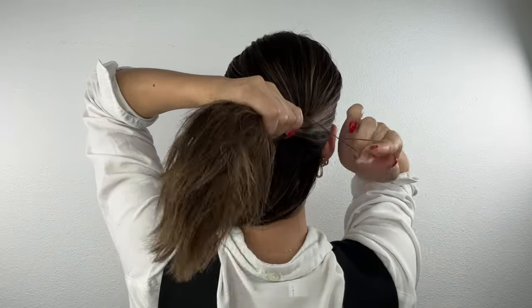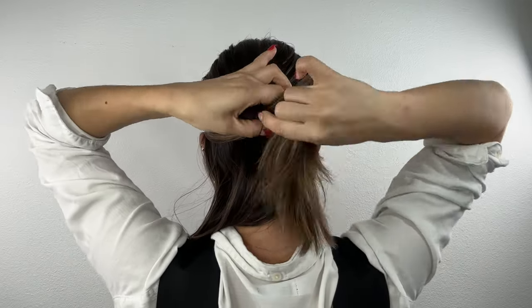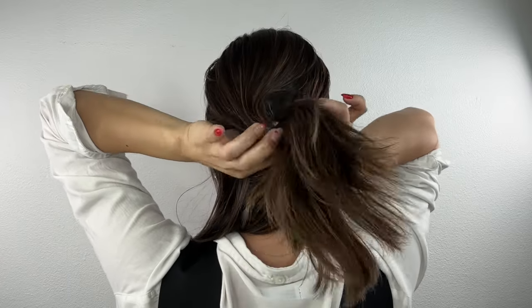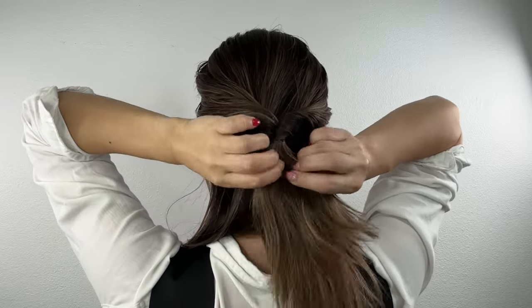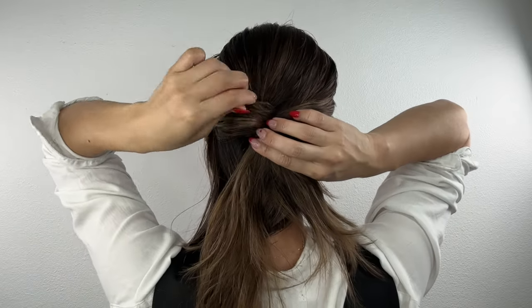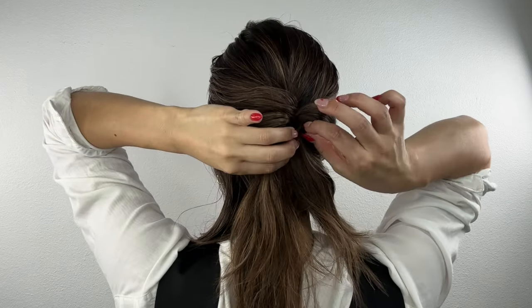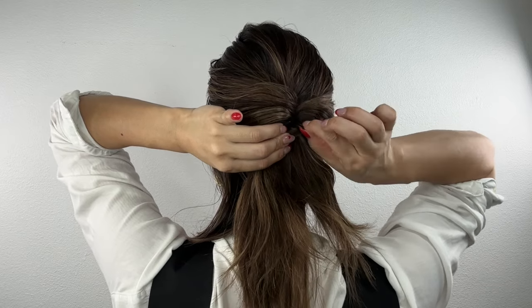Make a ponytail and flip it through the middle. Make it a little bit loose, then push it through the middle and make it tight. Pull out some hair from the middle and the sides to create a slightly messier look and give it a little bit more texture.